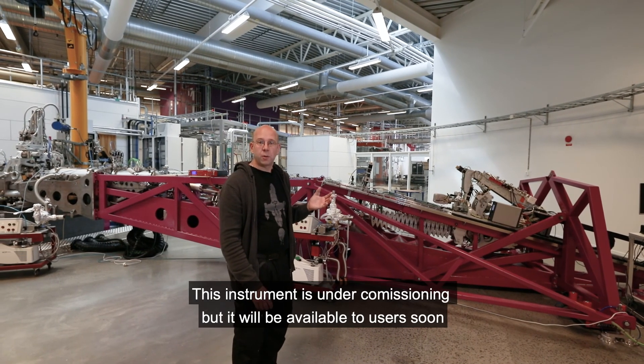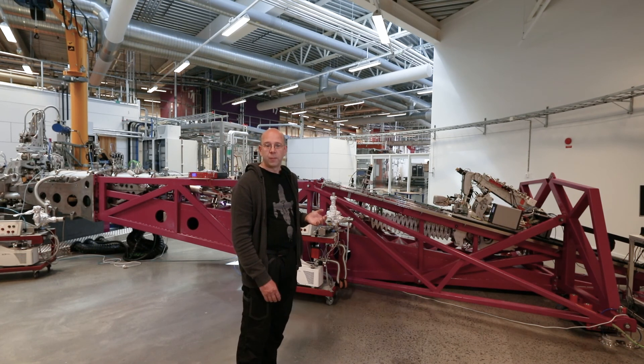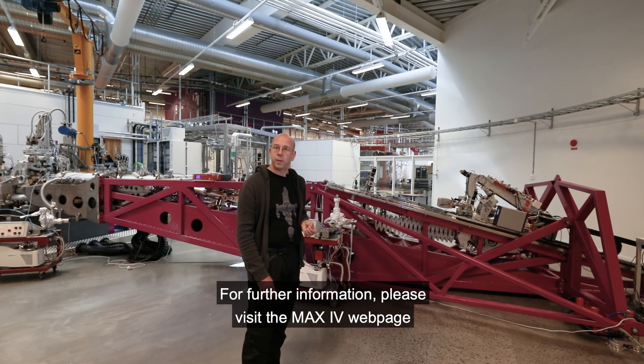This instrument is under commissioning, but it will be available to users soon. For further information, please visit the MAX IV webpage.